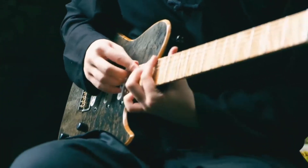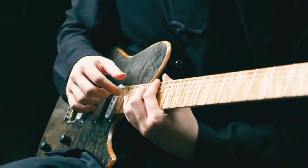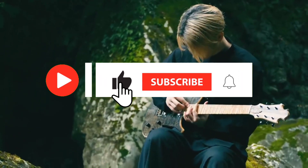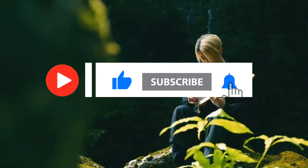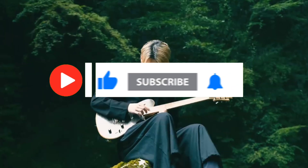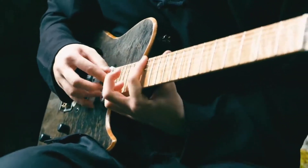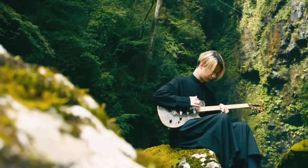Thanks for tuning in to this channel, and until next time, keep rocking. If you found this video helpful, don't forget to hit that like button, subscribe to our channel, and ring the notification bell to stay updated on all things music-related. And as always, feel free to leave your comments and questions down below. Happy playing, and see you in the next video.